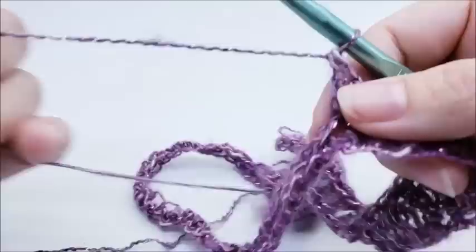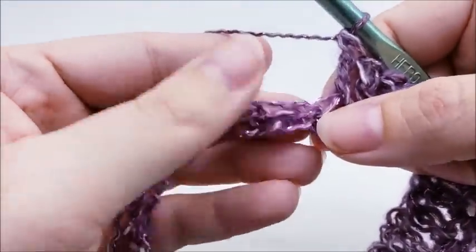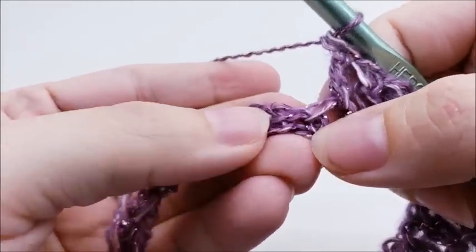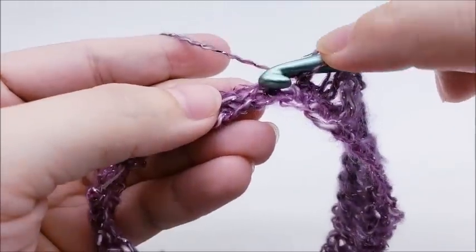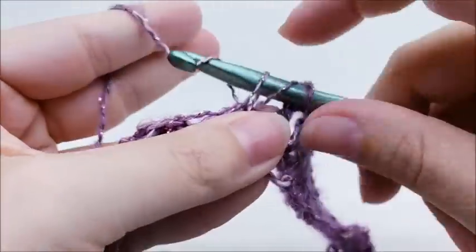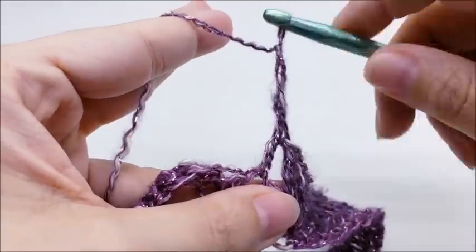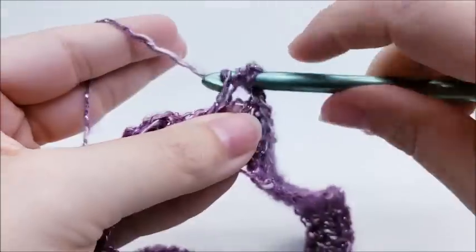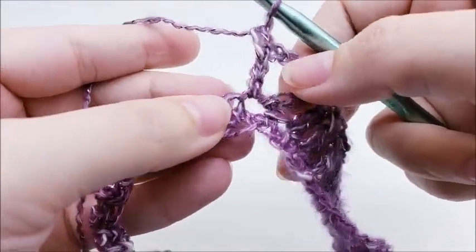Now I'm going to make my second point, which is actually the side point — remember it's not going to be as sharp as the front and the back. To form the side point, in the next stitch we're going to do one double crochet, chain two, and then another double crochet into that same stitch. So that's what the side points consist of: one double, chain two, one double.